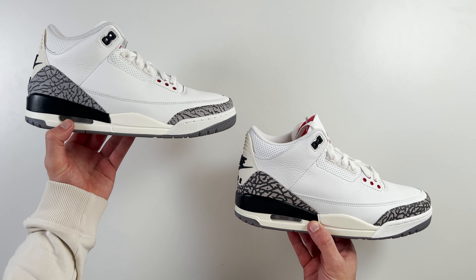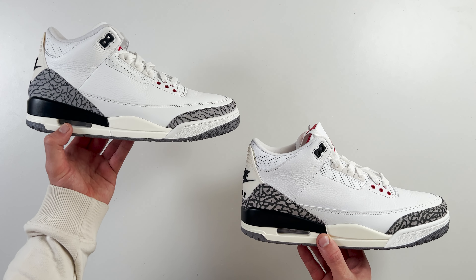Here is your first look at a retail and fake pair of the Nike Air Jordan 3 Reimagined. Can you tell any difference between these two? Because from afar, they look pretty good.